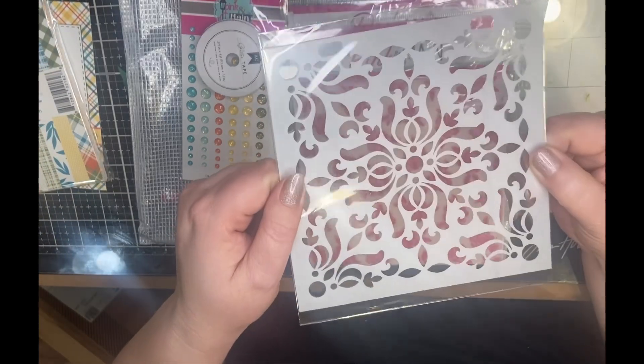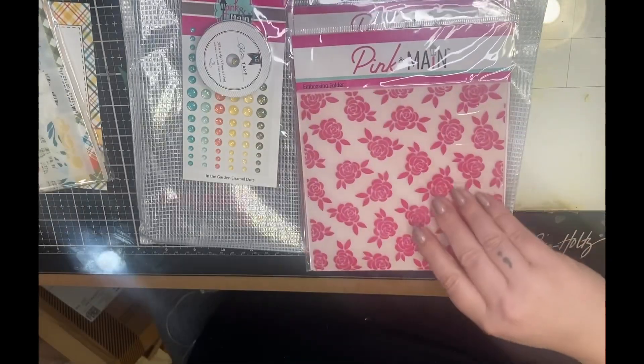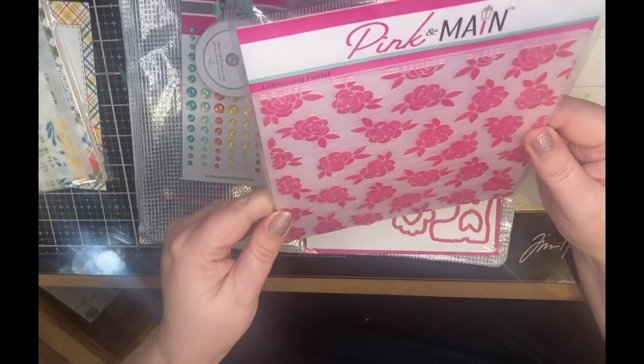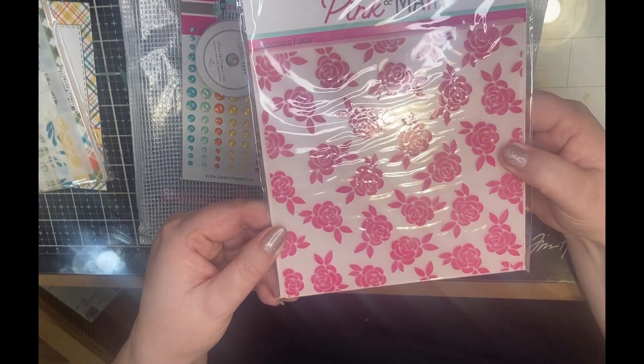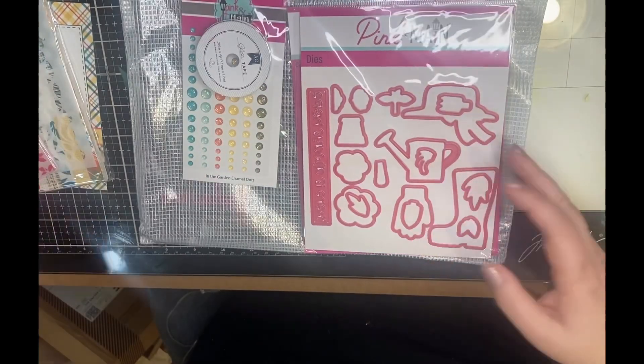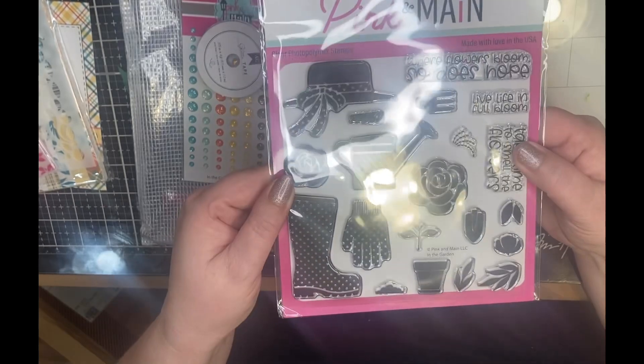It came with a stencil — look at this gorgeous stencil, it's so pretty, I can't wait to use that. And an embossing folder with gorgeous roses on it, which will be a lot of fun. And then the stamp and die set.